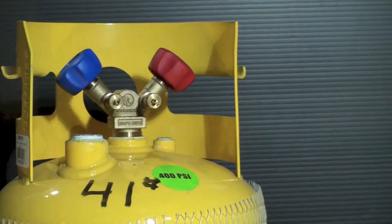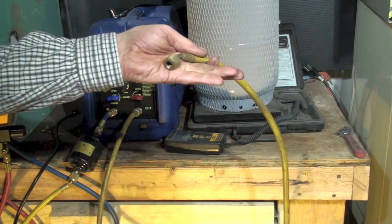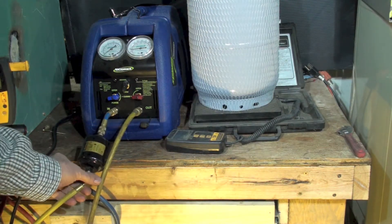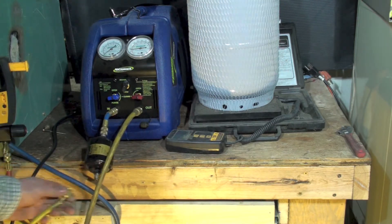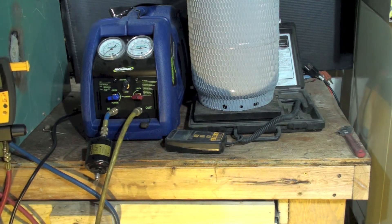On my recovery machine I have this hose that I pulled off of the cylinder, and I've also got this hose here that comes from the gauge set. I'm going to take the one off of the gauge set and hook it back up to the gauge set.